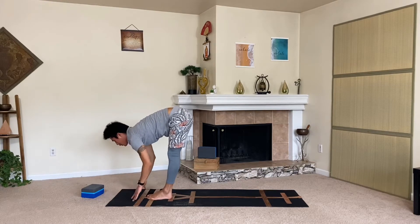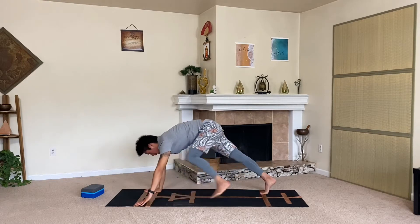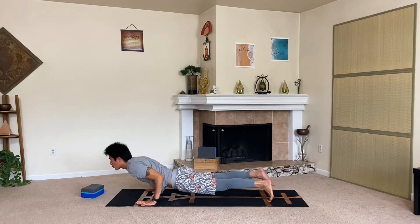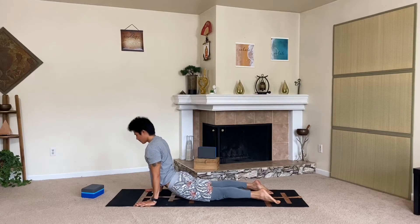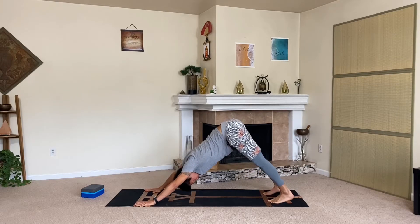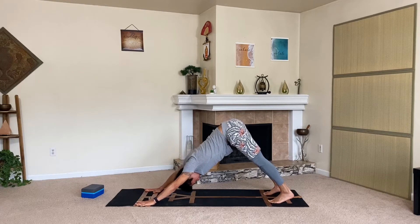Great job, almost there. Halfway lift — inhale, step it back to high plank. Let's do our vinyasa: chaturanga, low plank or low cobra, your option. Inhale up. Exhale out — downward facing dog. Take a few more breaths, lengthen up. Got our last side.